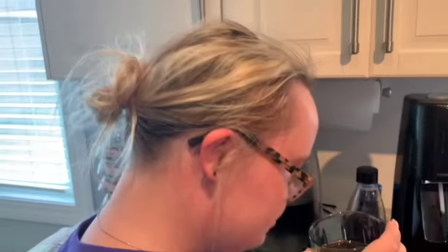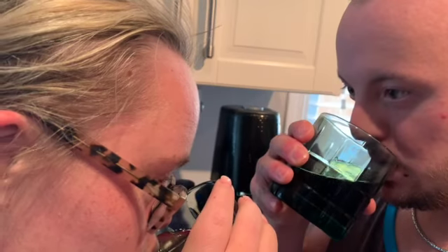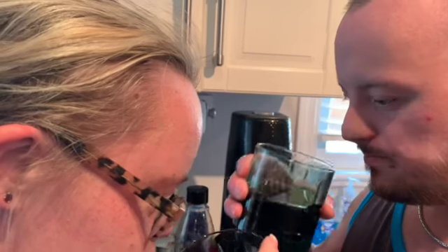Now let's see if I can taste this. It tastes like Diet Coke — it tastes so good! Oh yeah, so good.